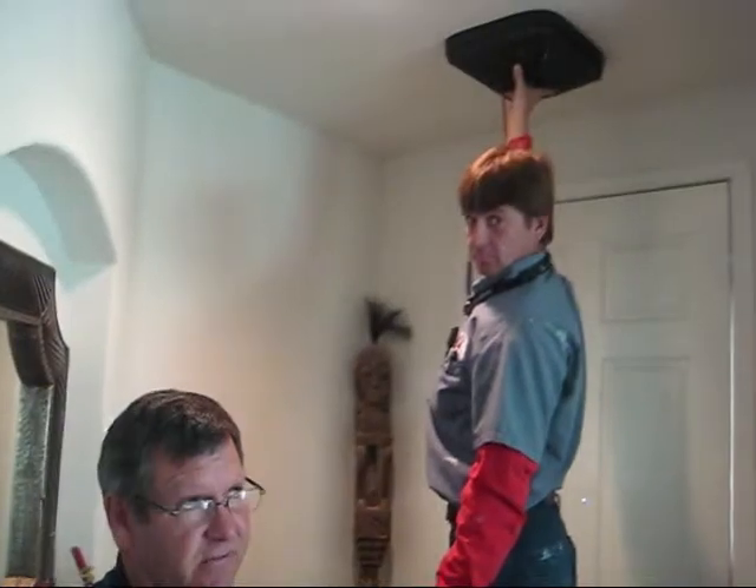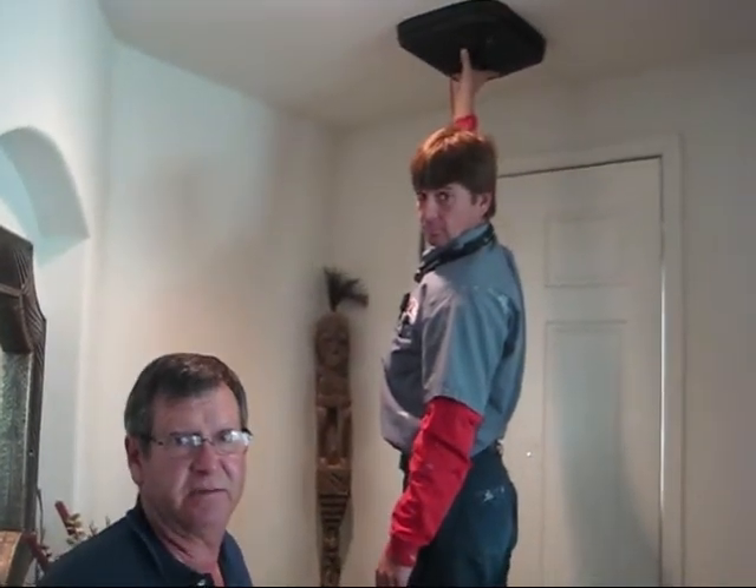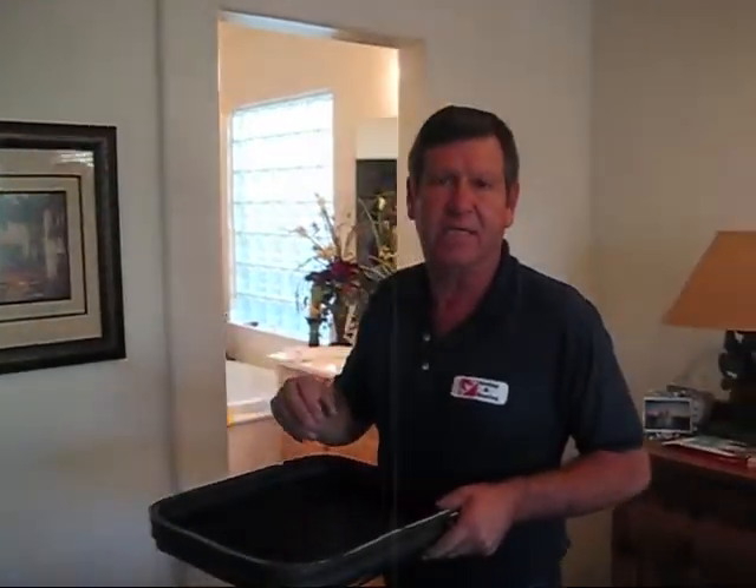What we're doing now is we're going to check each individual vent for leakage. We just checked each individual vent and return air for individual leakage.